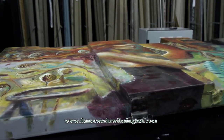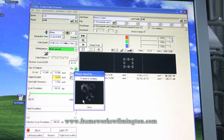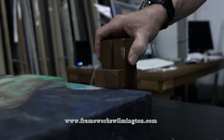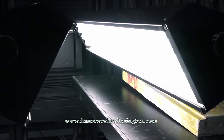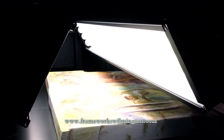We take the picture, we put it in the center of the scanning table, we tell the scanning software how big the picture is, we tell it how high off of the top of the table it is. For instance, if it's a canvas, it might be three quarters of an inch up or an inch and a half up. We turn the scanner on, and it automatically focuses itself. The light is always the same, and it scans the picture.